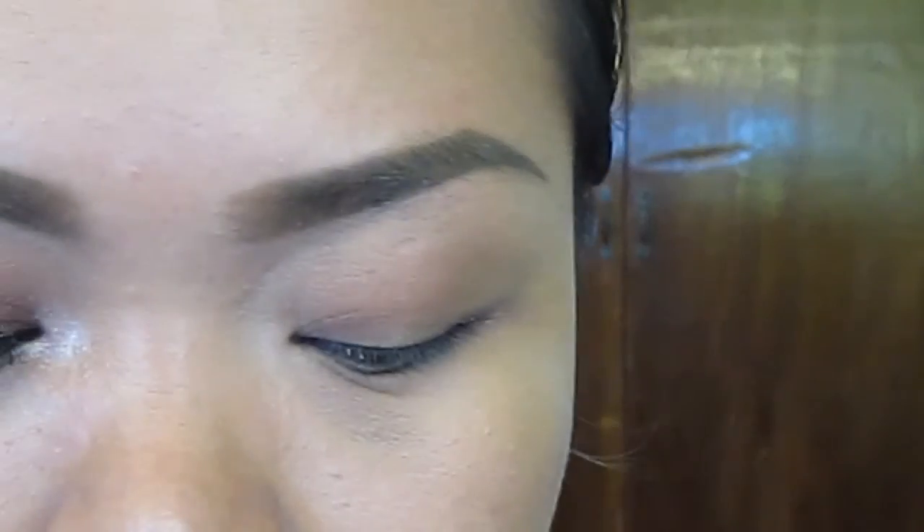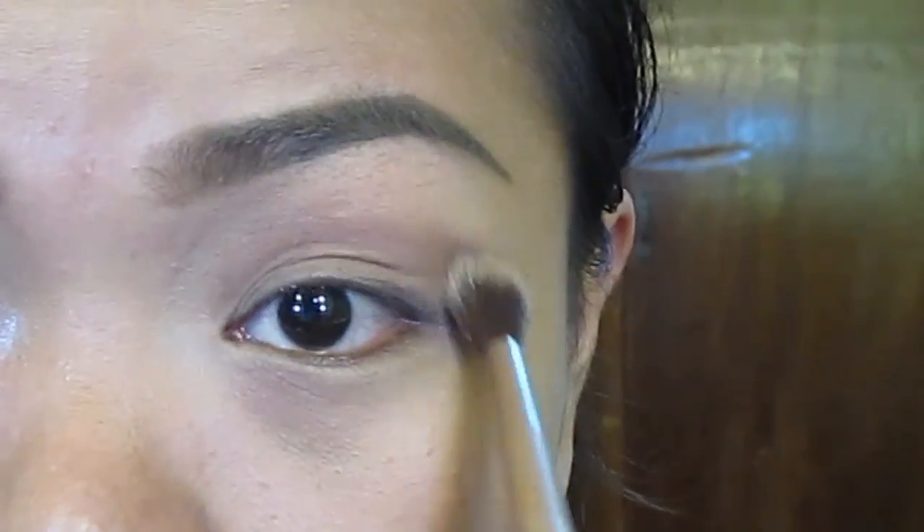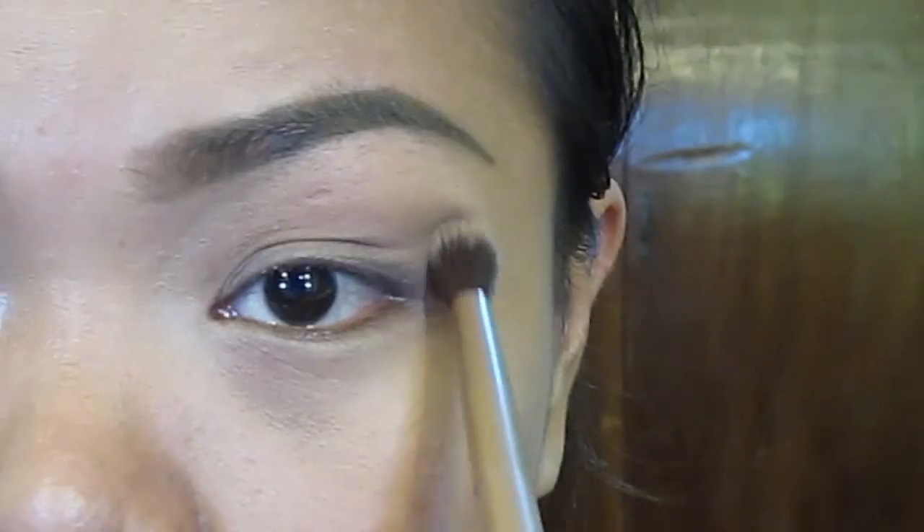I've already done my eyebrow and one of my eyes, so let's go ahead to the other eye. Here I'm using a taupe eyeshadow as my transition color, putting it into my crease and blending it in.